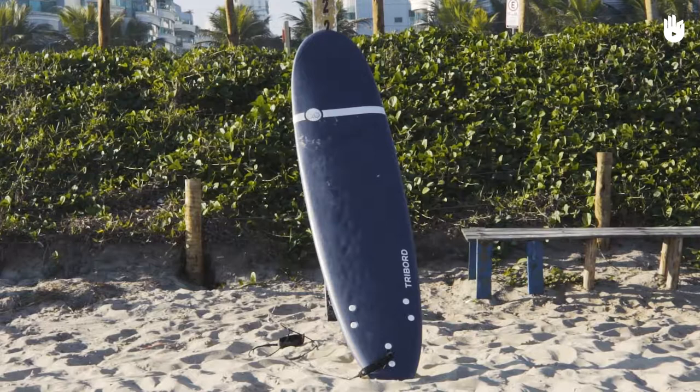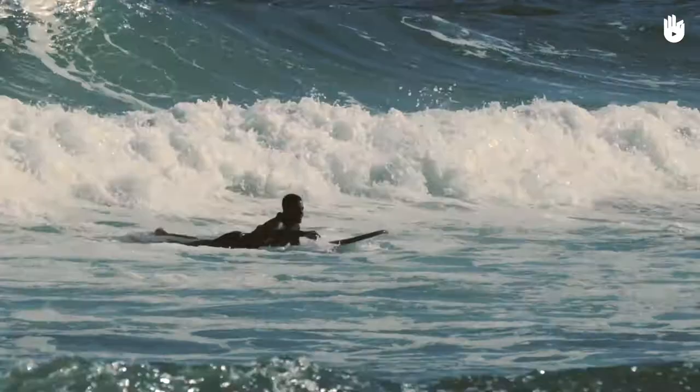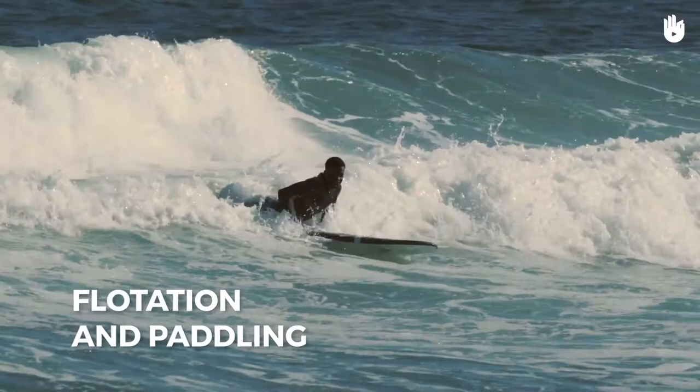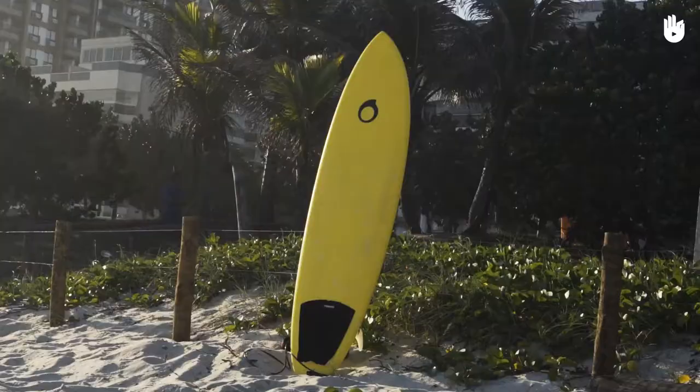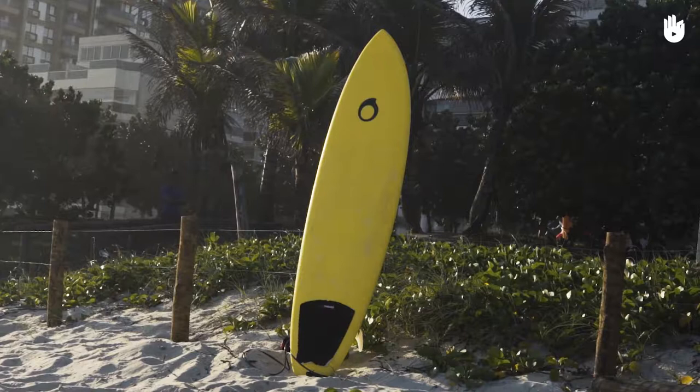The longboard is a fairly large board with a minimum length of 9 feet (2.75 meters). It has a round nose and a straighter shape. It also has a large volume which allows for its flotation and paddling. It is a good board for beginners. The most experienced surfers also use this model with smaller, fuller waves for a softer, more retro and old school style.